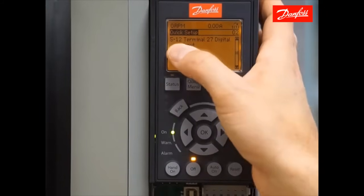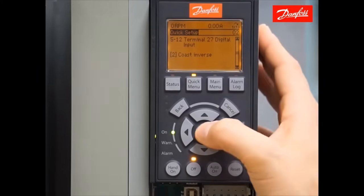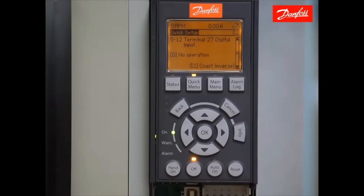We reach parameter 5-12 in the quick setup that allows you to adjust the function of terminal 27, which is a digital input. By default, this is an additional safety terminal. We're going to go ahead and disable the safety on 27. Press the OK key and choose the value no operation. By selecting no operation, terminal 27 has no bearing on the drive.